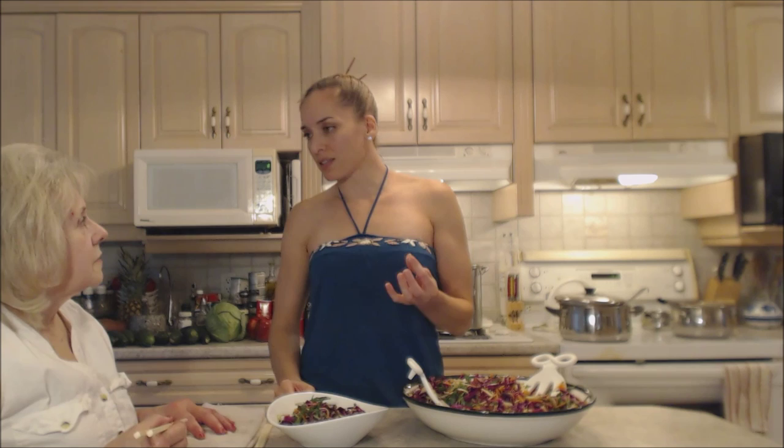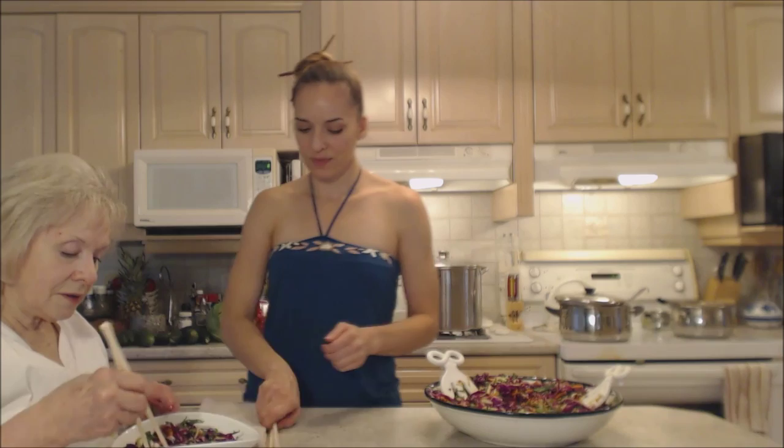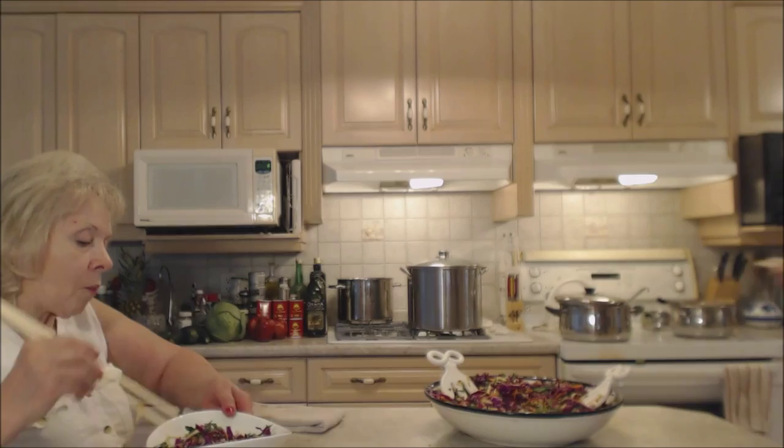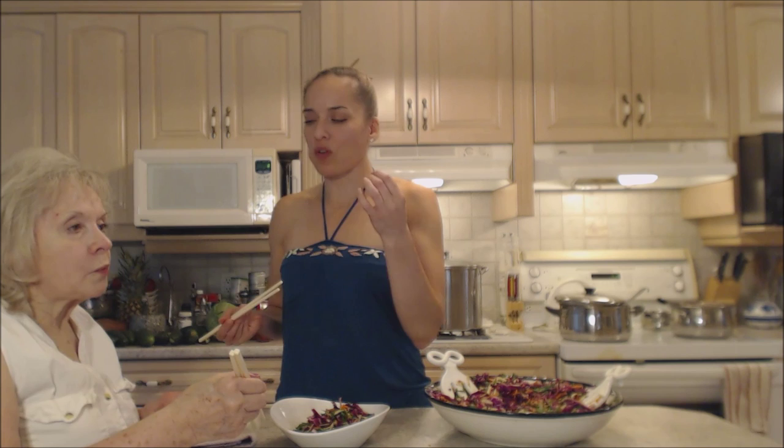Or you could toast up some sesame seeds and put them on top — really nice. The dressing just complements the vegetables perfectly — it's not overpowering. It coats them. A little bit sweet, a little bit tangy, a little bit spicy.